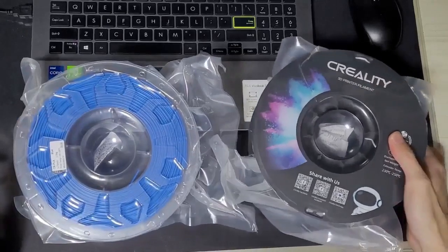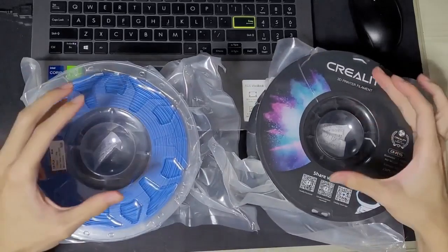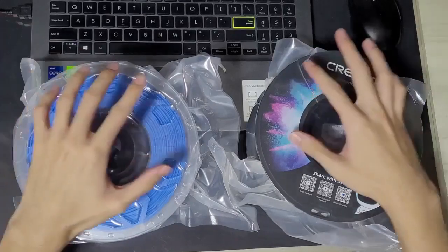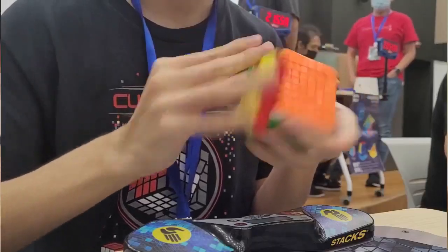PLA and PETG, two of the most common filaments in 3D printing, and I'm going to pit them against each other. But unlike most other PLA vs PETG videos out there, this is a cubing channel.